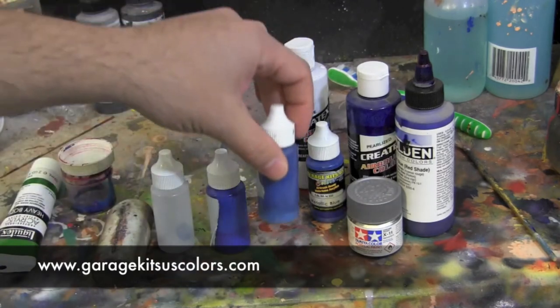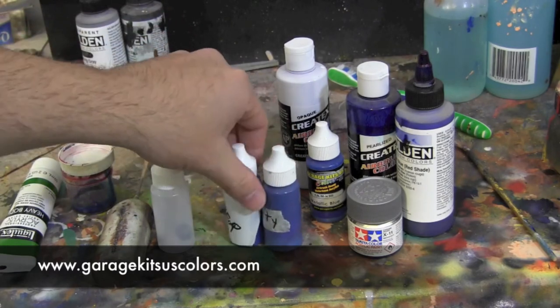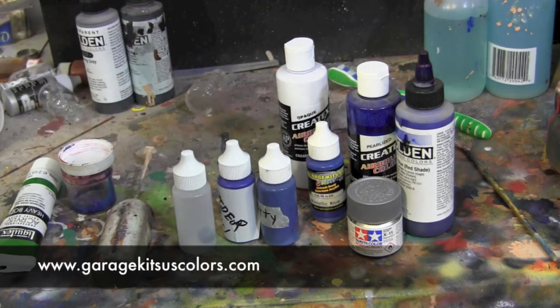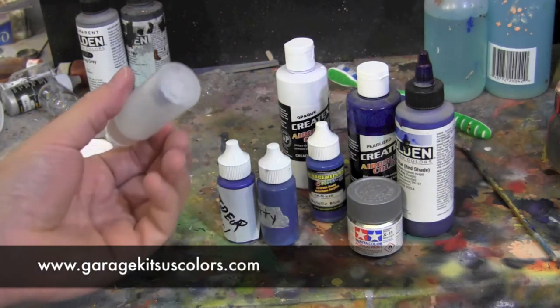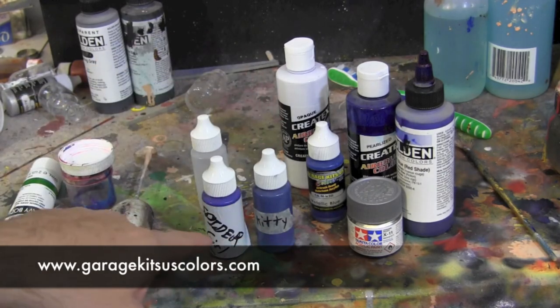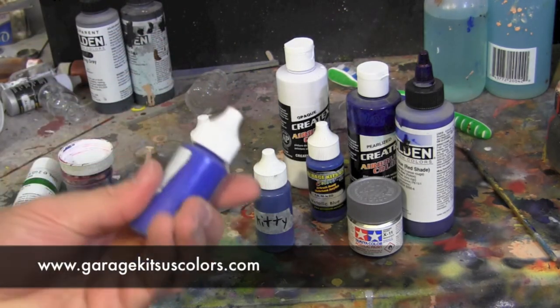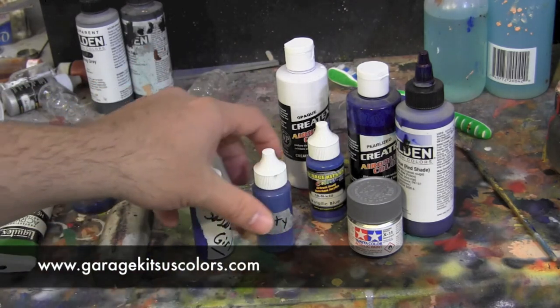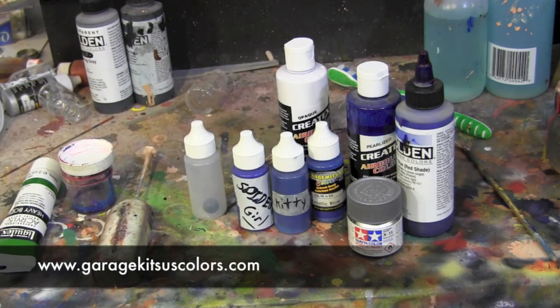I put a piece of tape on each bottle labeling the color and which character it's for. So if I'm working on a character and I scratch, nick, or make a mistake, I still have my paint fresh and ready to go, and I know exactly which color goes with which character. That makes life a lot easier and keeps everything organized.